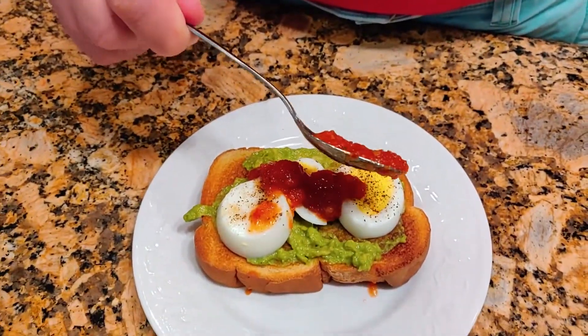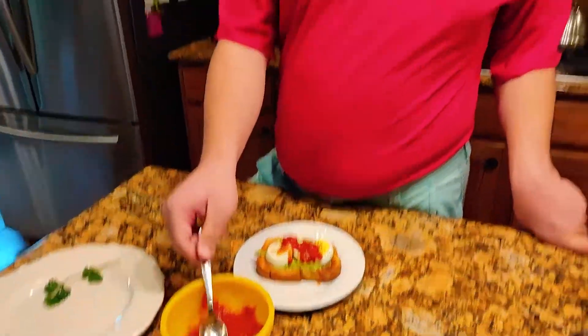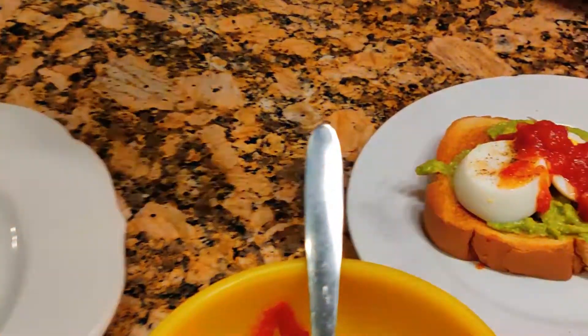I'm going to add salsa. And yes, you can also put many other things in it. And that's it!